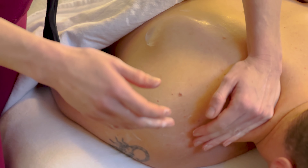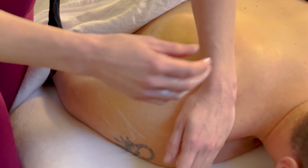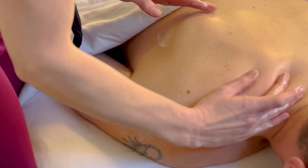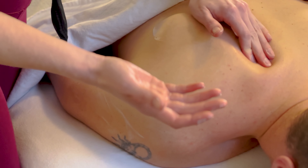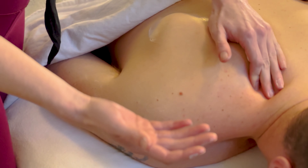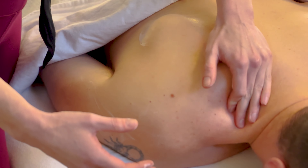If you feel a lot of those little bumps in this area along the rhomboid region, those are all just trigger points. You don't need to focus too much on pressing around those because we're really trying to focus on the shoulder bursitis today.